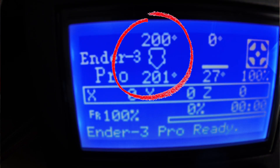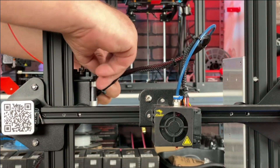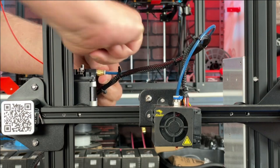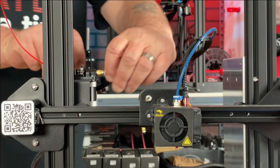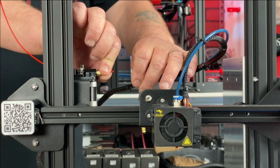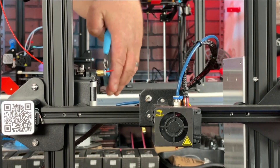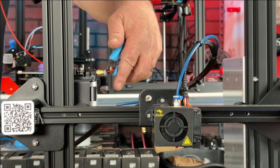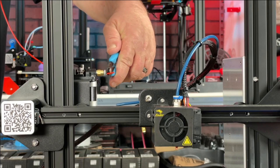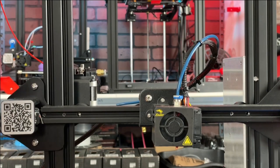What we're going to do now is disconnect our Bowden tube. The first thing we'll do is remove the little blue retainer clip from the coupler. We're going to push back on the white part and pull off our tube. The next step is we're going to go ahead and do a flush cut right against the coupler.